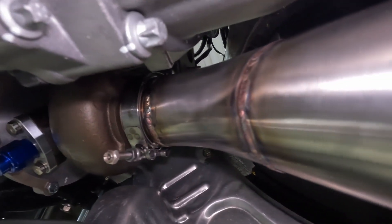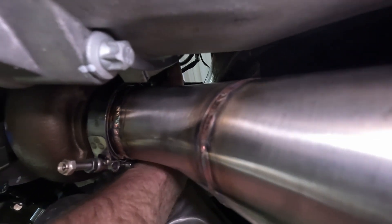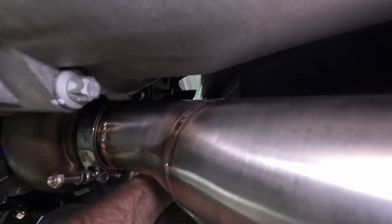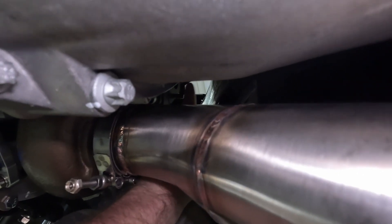So underneath the car here, I'm going to show you the biggest challenge of this wastegate pipe. If you look through the gap up there to see where the studs are — the wastegate outlet on the exhaust manifold — it's right against where the tunnel tucks back down for the transmission tunnel. That surface is so close to where that outlet is that I can't even use a regular bend. A one-diameter, one-and-a-half-inch pipe hits the tunnel.